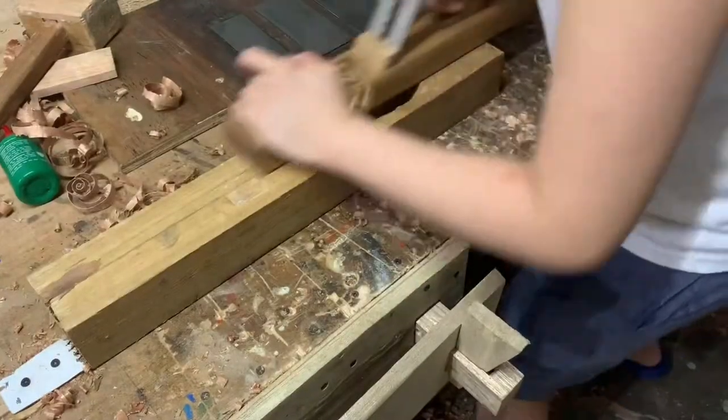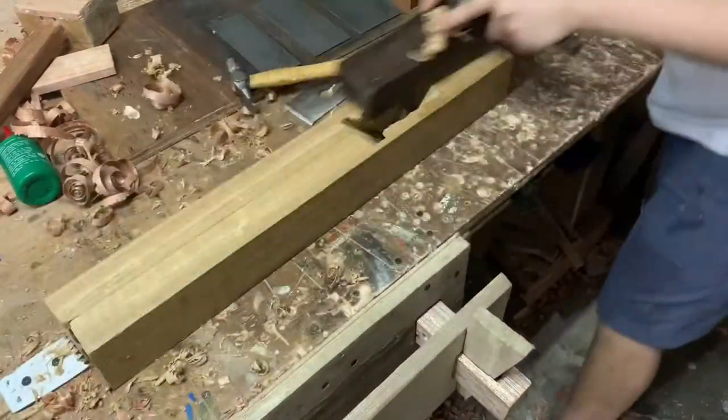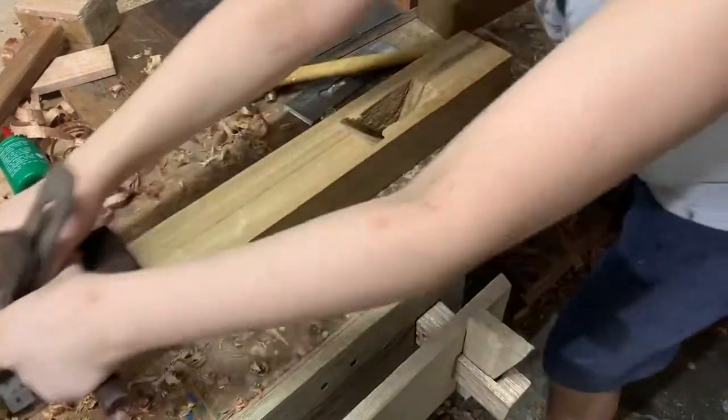Next, with my foreplane, I rough out the plane again. Then I smoothen it with a finer plane. I'm not just doing this to the top — I'm doing this to all sides of the plane.